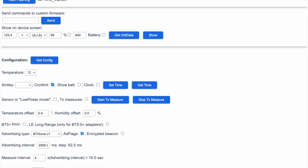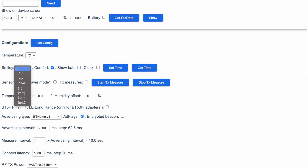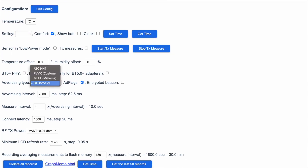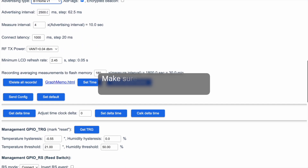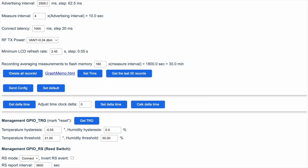Optionally, you can configure the sensor — for example, choose between Celsius and Fahrenheit, or even select the smiley type. Make sure that Advertising Type is set to BT Home version 1. If you made any changes, click 'Send Config' and wait for it to update. After it's finished, close the tab and navigate to Home Assistant.